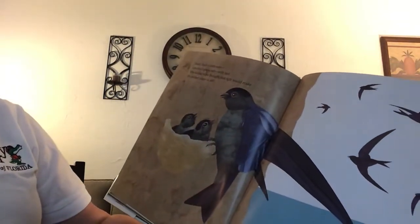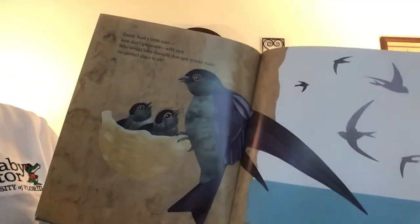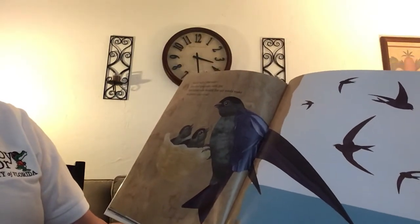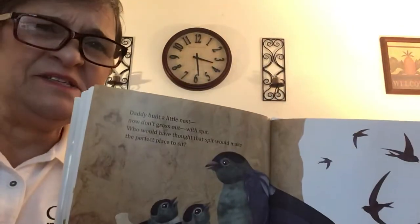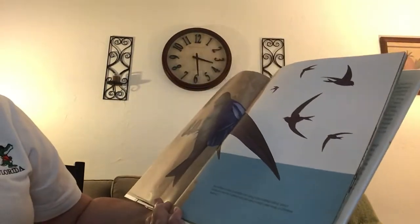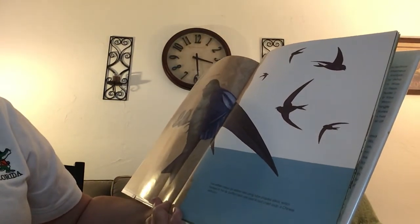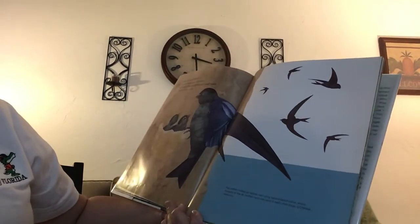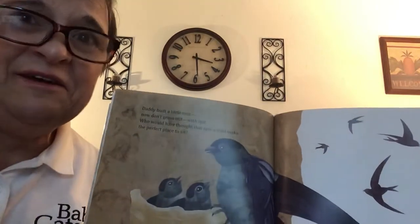Daddy built a little nest. Now don't gross out — with spit! Who would have thought that spit would make the perfect place to sit? That is kind of gross. The Swiftlet makes an edible nest using tube-shaped saliva, which hardens in the air. Well, it just makes me glad I'm not a Swiftlet.